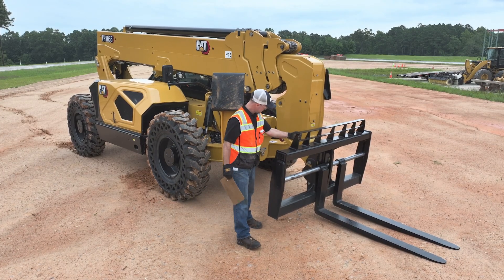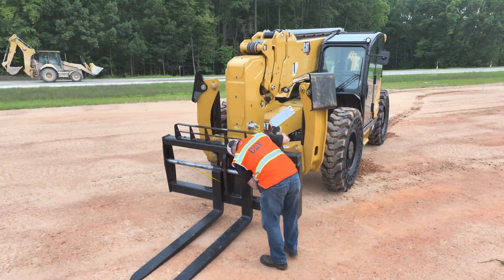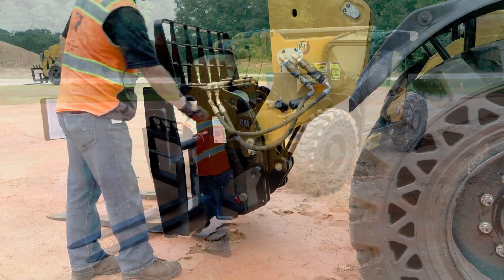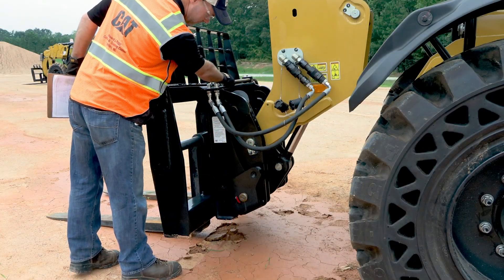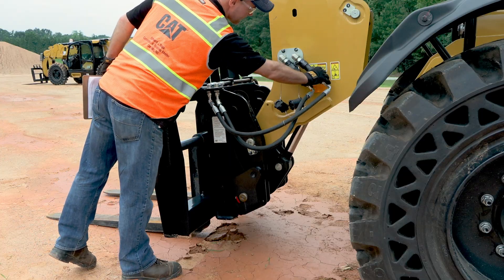At the forks, check the following for cracks or damage: placement backrest, carriage, bolts, fork bar, forks, and coupler. Continuing from the forks, if the machine is equipped with a hydraulic carriage, be sure to check the hydraulic lines.